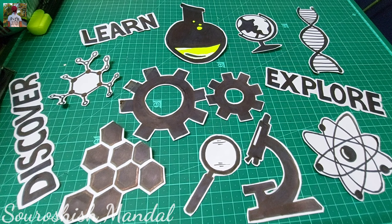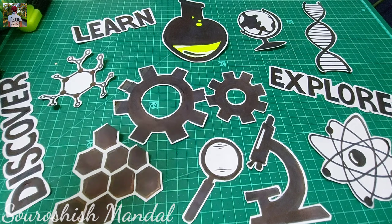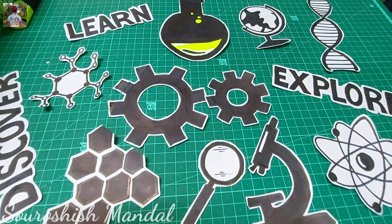We are done with the cutting. We have cut all the pieces with an outline left all over the diagrams.